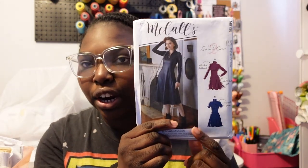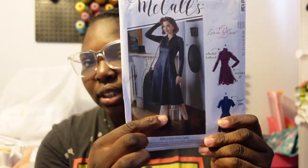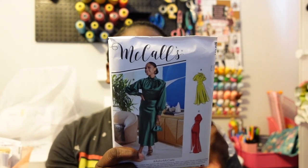So I saw this first pattern on We See Style — on her channel and her video — and then I saw it in the store for $1.99. It does have a leather or pleather faux leather dress going on, and it comes with three views. I'm so excited to do this dress. It can be a spring dress or a fall dress, so I definitely had to pick it up.